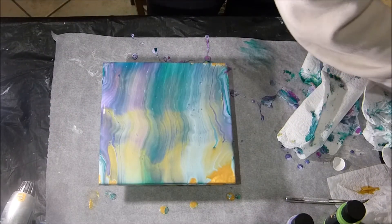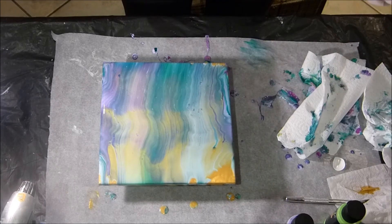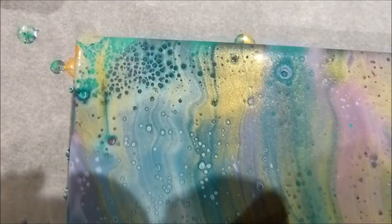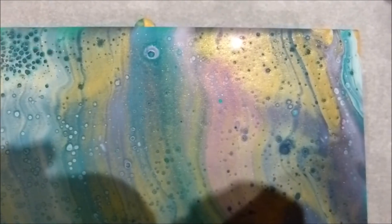Unfortunately my camera stopped. I wanted a little bit more, so I sprayed some alcohol. And here is the result in close-up — it created a lot of nice cells.